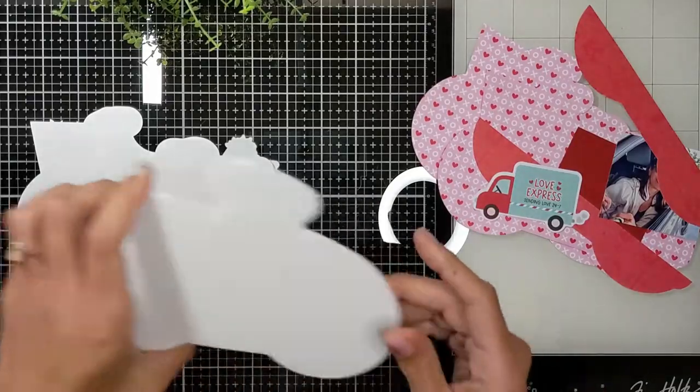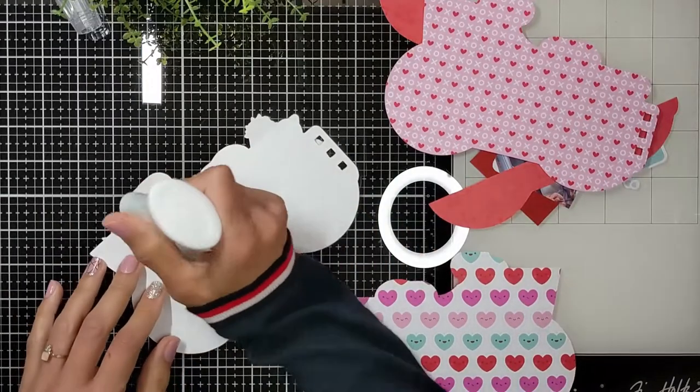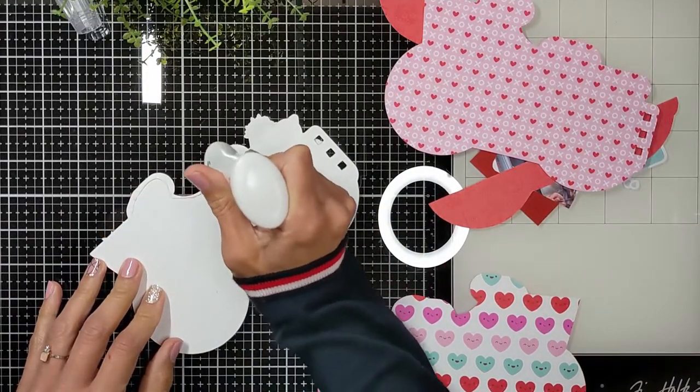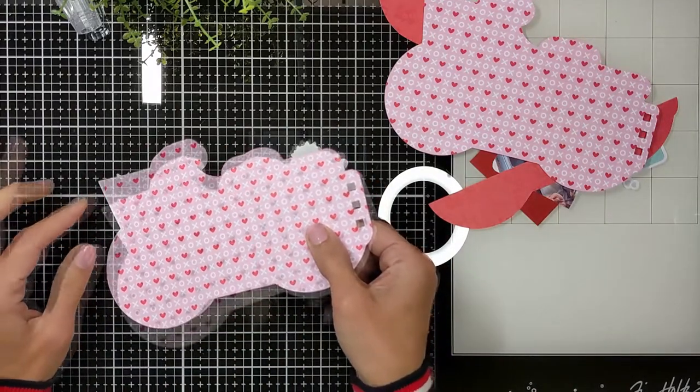Notice when you're adding your pages that there is a left and a right orientation. So don't forget and work on a page you want to put on the left while putting it on a right-oriented bike.